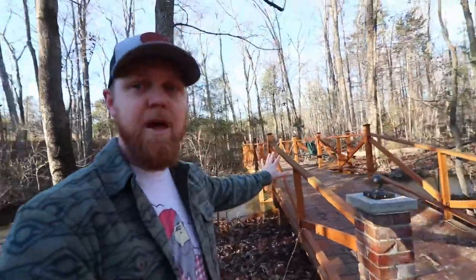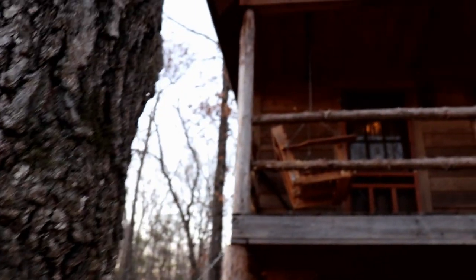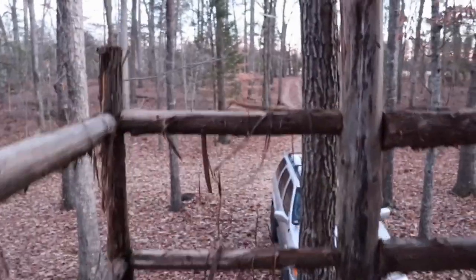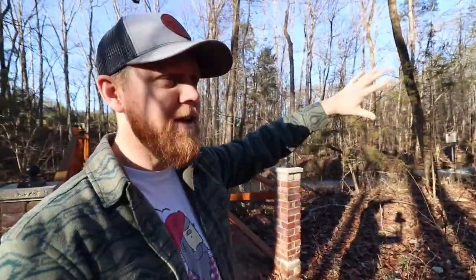This bridge belongs to a buddy of mine. They've got quite a bit of land. They've got a cabin on another piece of this land. And they're currently back here in the woods, actually, as we speak, clearing some more trails. Now, let's see if we can find them.